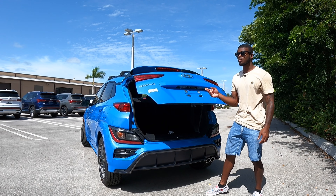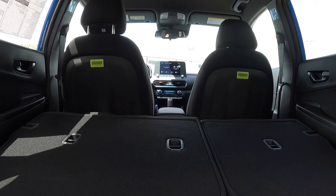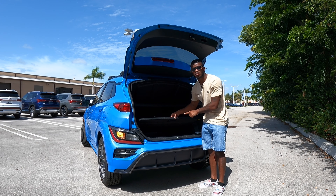Once it opens up, it reveals 19.2 cubic feet of space. Folding down the seat expands cargo to 45 cubic feet of space. Underneath, Hyundai does offer a temporary spare tire and some underfloor storage.